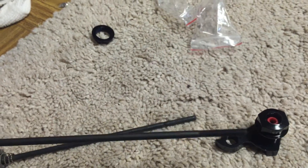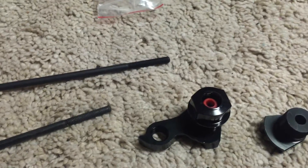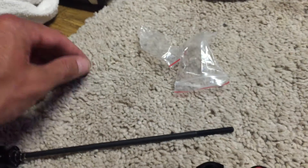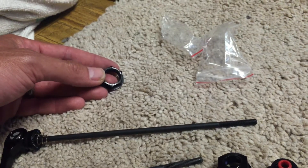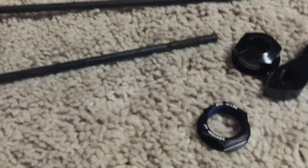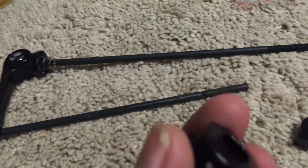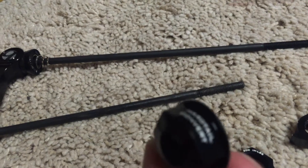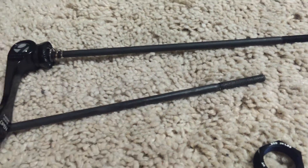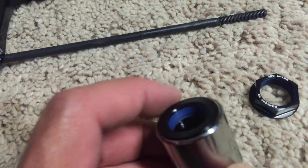When you undo the QR, you actually have to unthread it all the way to be able to pull the wheel out. On the non-drive side it has the standard 20mm socket. You might think you'd need a flat wrench, but you still need to torque it up to 200 inch-pounds, and a standard 20mm socket will still work with it. So not too big of a deal there.